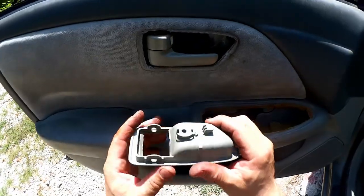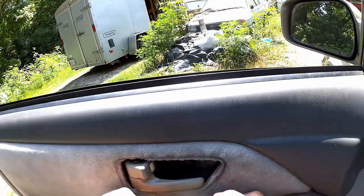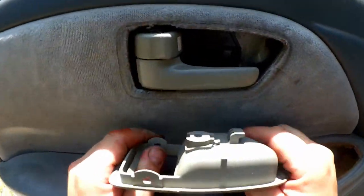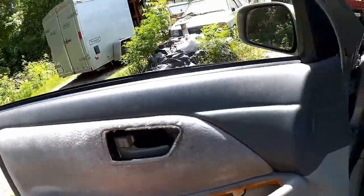Ideally you would slide that back, and then these two are snapped on there and there. We didn't break anything — now it should be ready.